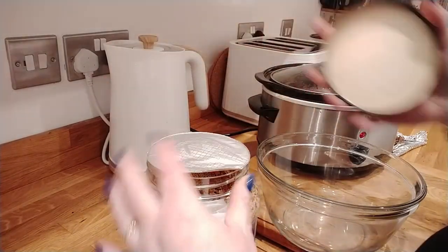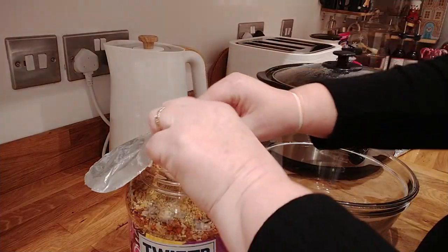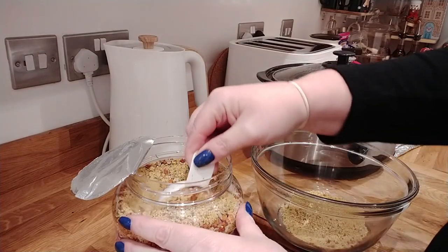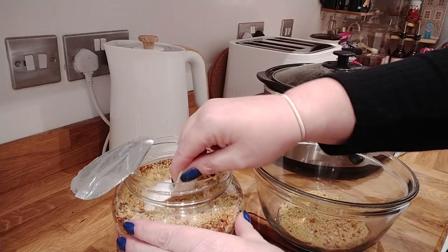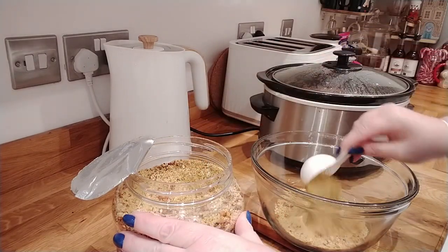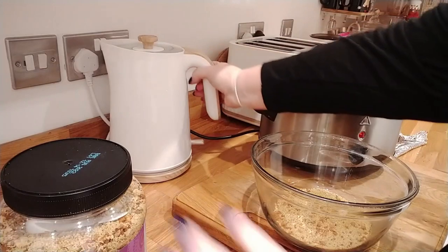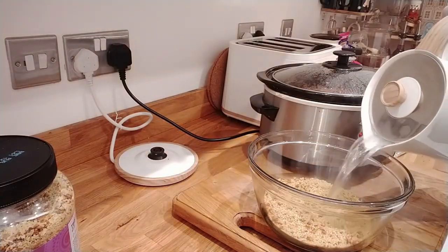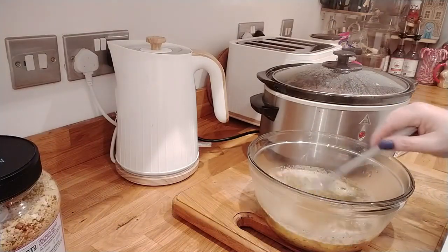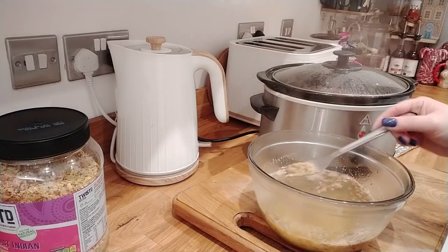I'm going to be using this spiced twist couscous - it's really nice. I'll get the scoop out. I'm thinking probably one scoop is one portion, though I know it swells up substantially. There's three of us eating so I'll do one extra scoop. That looks like a lot of couscous! I'm just going to put some boiling water over and let that soak - give it a little stir and leave it for about five to ten minutes.